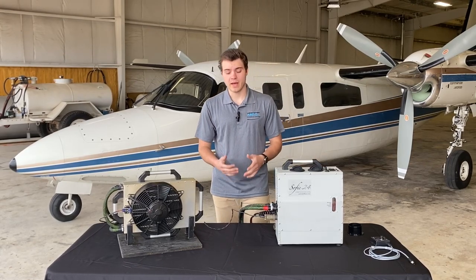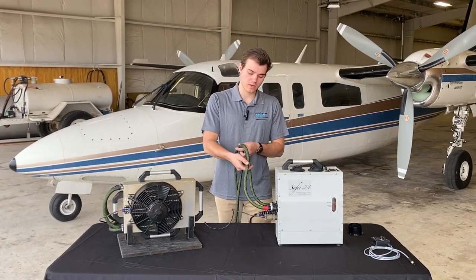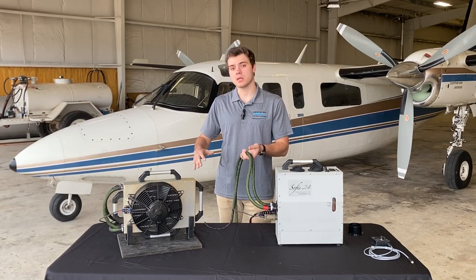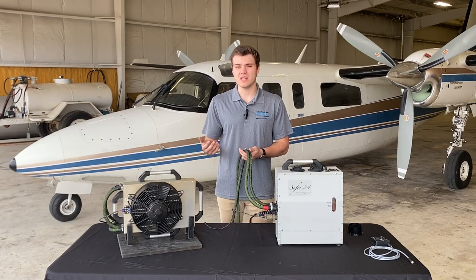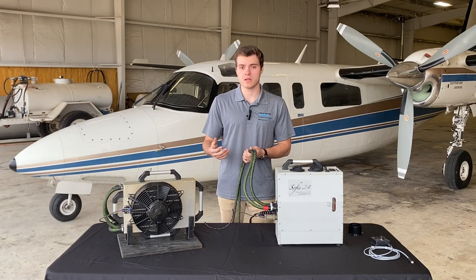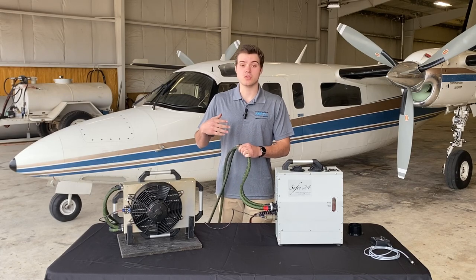With our patented liquid technology that the SOFI utilizes, we're running two 3/8-inch liquid lines that are protected by a sheath going over the line. These are run from wherever the SOFI is located in the cabin to the heat exchanger in the tail. The liquid is much more efficient at transferring heat and it's less prone to surface area heat losses, making the installation a lot more simple and less intrusive in the cabin.